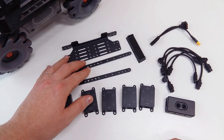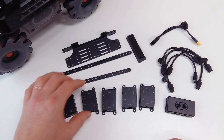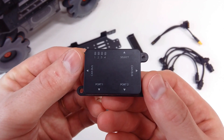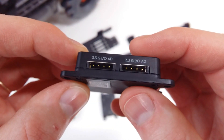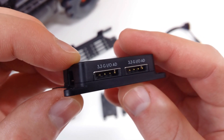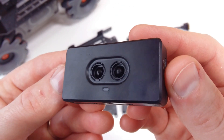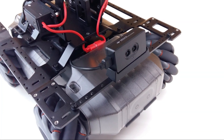This set includes additional mechanical parts and electronics, like these analog sensor adapters, which also allow you to connect third-party sensors and further expand the AI possibilities. Also included is an infrared distance sensor, which can be used to detect obstacles, for example.